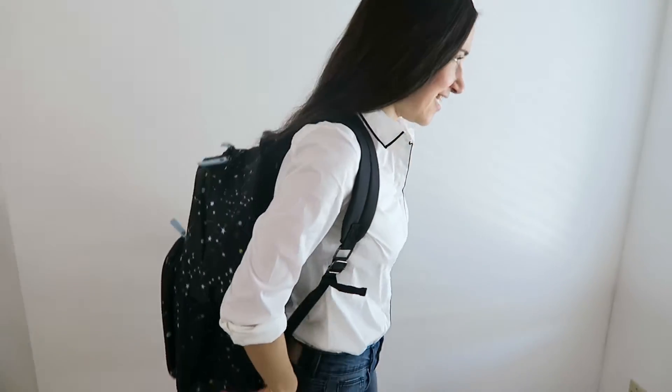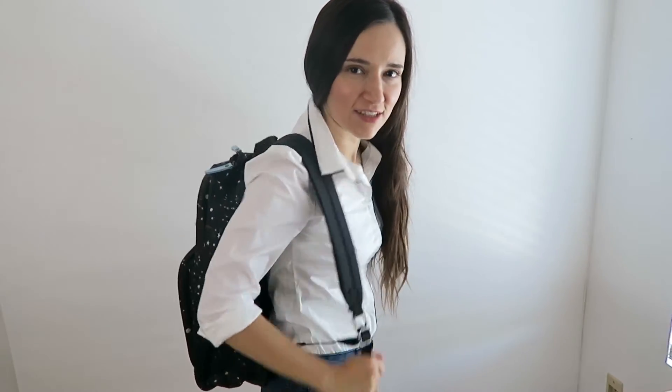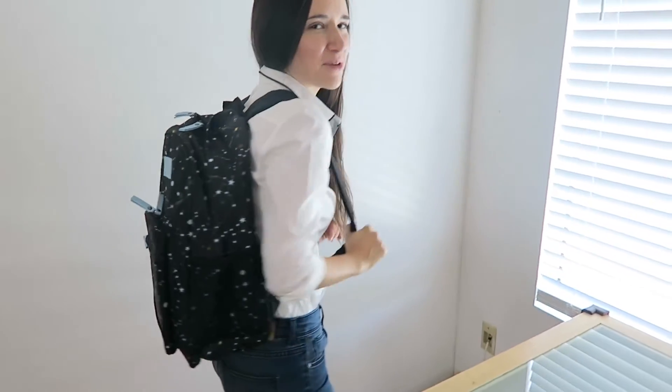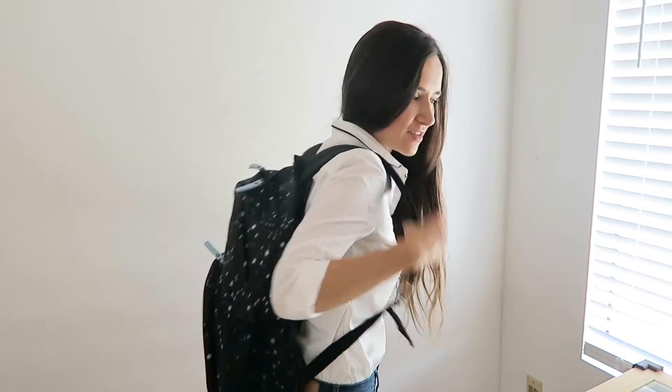Let me try this on. All right. I'm pretty sure my husband is going to steal this from me, and maybe Olivia when she grows up. We have it — let's go! So this is it.